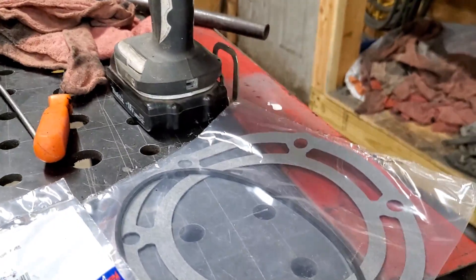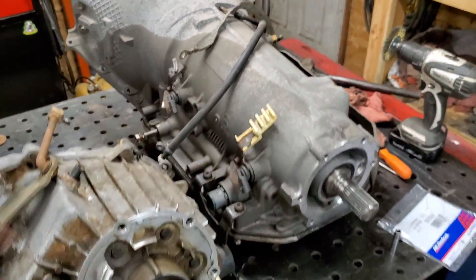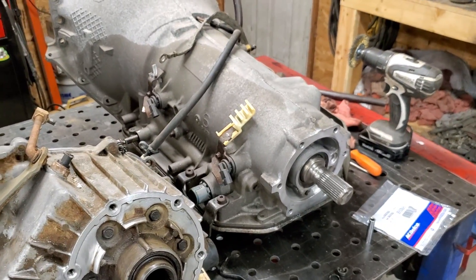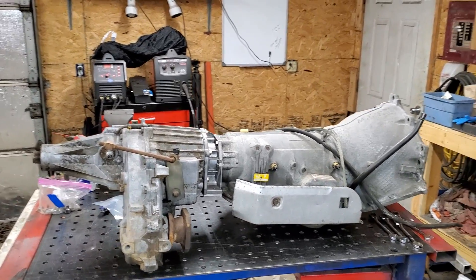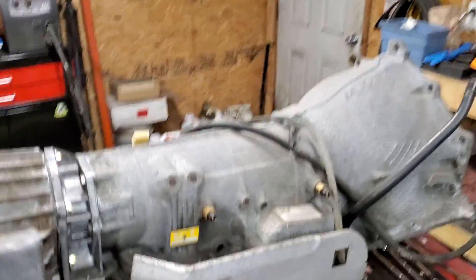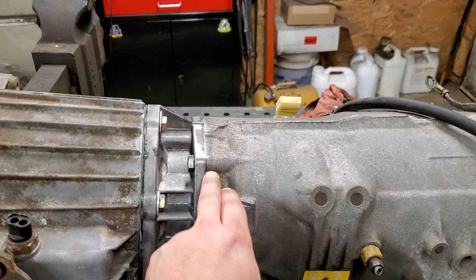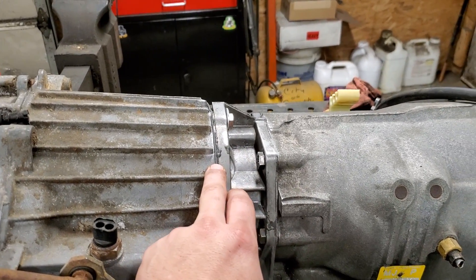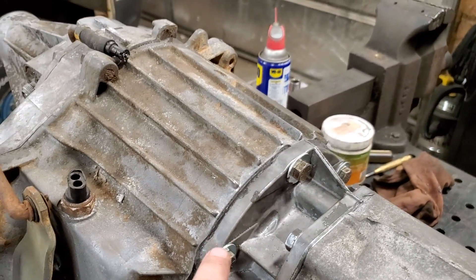Now what we're gonna do is get this gasket stuff put on the adapter plate, spin the transmission around, and slide the transfer case on and get it all bolted up. There you go — got it all bolted together. There's a little round rubber O-ring gasket and a paper gasket in between here as you can see.